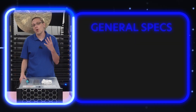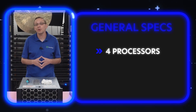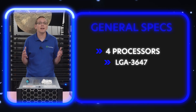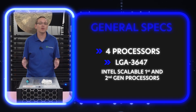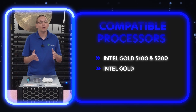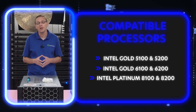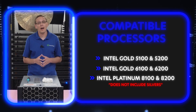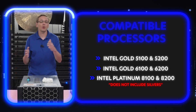There are four processors inside the R940XA server — that's one of the huge benefits of this GPU server. It's an LGA3647 socket, which means it takes Intel Scalable first and second gen processors. That's going to be your Gold 5100 and 5200 series, your Gold 6100 and 6200 series, and your Platinum 8100 and 8200 processors. It does not include the Silvers — the Silver 4100 and 4200 are out. So it's Gold 5100 up to Platinum 8200.